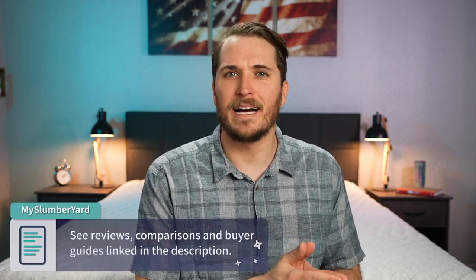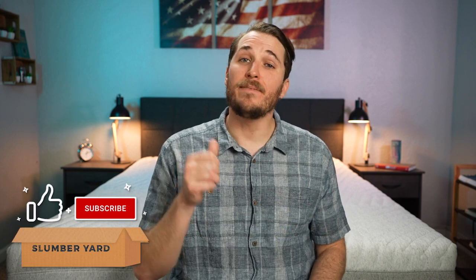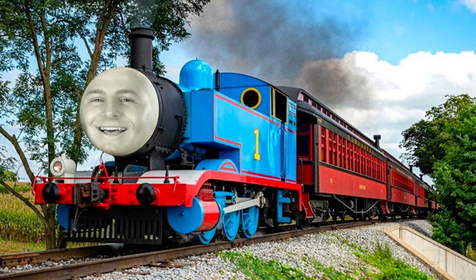If you need any more information, check the description for a lot more written content and helpful links. If you enjoyed this video and we helped you towards your decision today, give this video a thumbs up, show us some love, and subscribe to The Slumberyard for so much more. I'm JD with The Slumberyard. Sleep right, sleep tight — we'll see you next time.